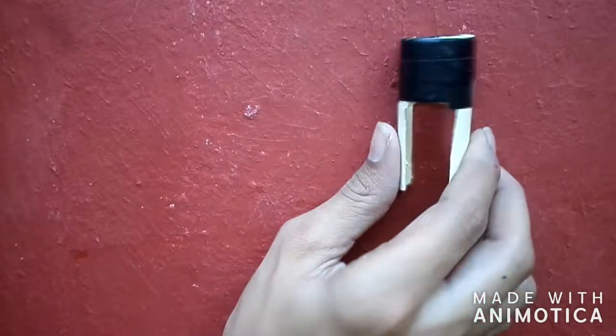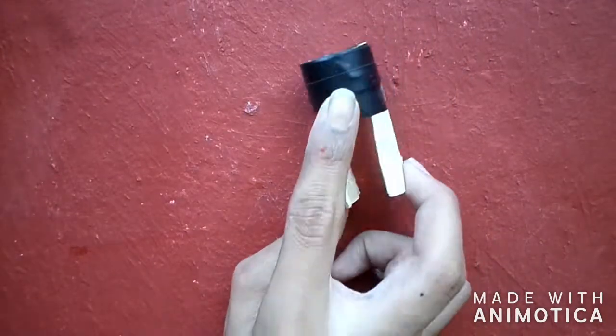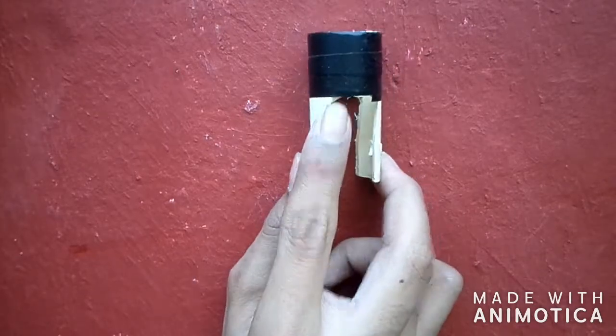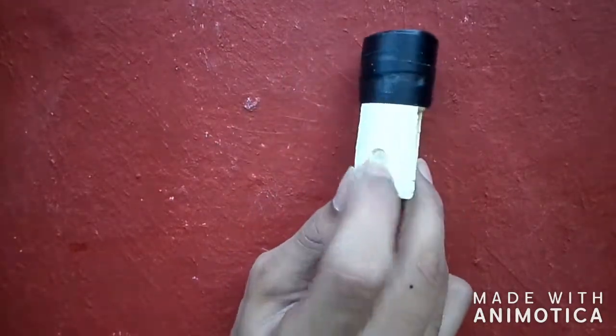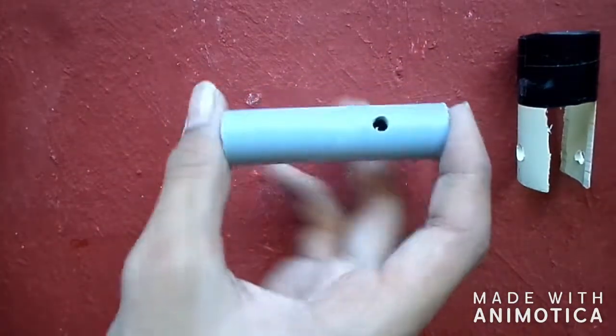Take a piece of PVC pipe and cut it in half in a rectangular shape as I showed, and also make two holes on the two sides of it. Now take another piece of PVC pipe and cut two holes on both sides as I showed.